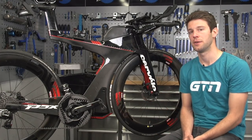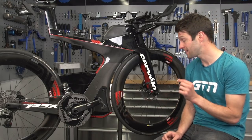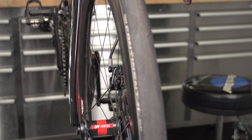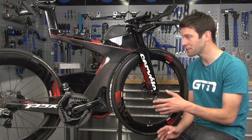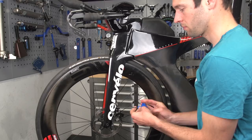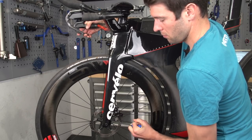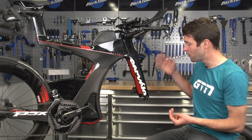Probably the biggest complaint I hear with disc brakes is the rubbing. They do have quite a small tolerance between the pads and the disc, so it's really important that they're set up correctly to avoid that rubbing. First point of call is to make sure the wheel is actually fully seated — I know that sounds ridiculous, but I've lost count of the times I've adjusted my gears or realigned my brakes only to find the wheel wasn't fully seated. Failing that, loosen the caliper off so it can move around, pull the brake lever to square the caliper up, keep holding the lever, and then re-tighten the bolts for the caliper.